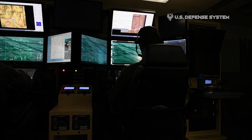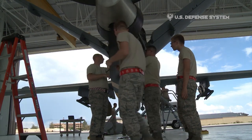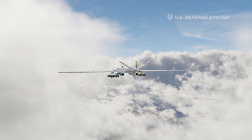A military flight crew includes a pilot, a sensor operator, and a mission intelligence coordinator. The aircraft is powered by a 950-horsepower turboprop with a maximum speed of about 260 knots and a cruising speed of 150 to 170 knots.